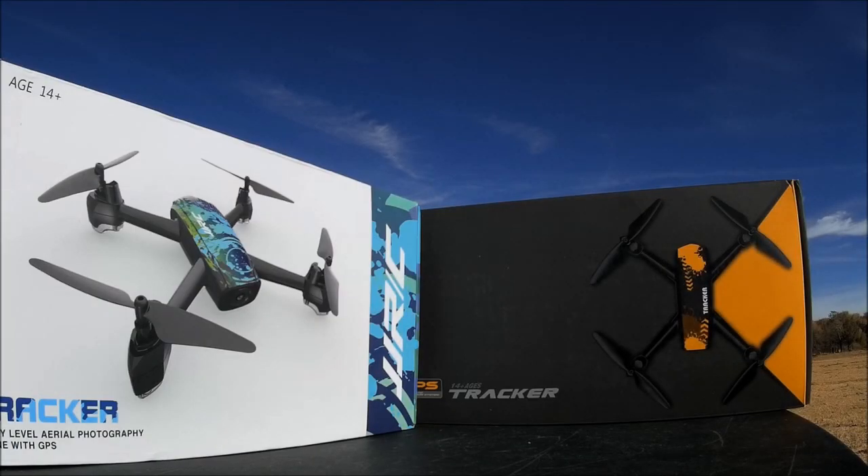What's up everybody, welcome to the channel and the video review of the JJRC Tracker and the JXD Tracker, or the JXD 518. Both of these I've got the opportunity to open up and test out, and they are identical quadcopters. What I've decided was to do a double whammy review — two drones that function identically but are branded differently — into one review.